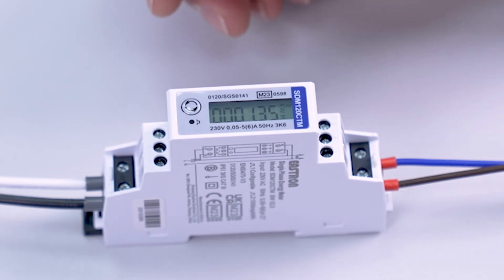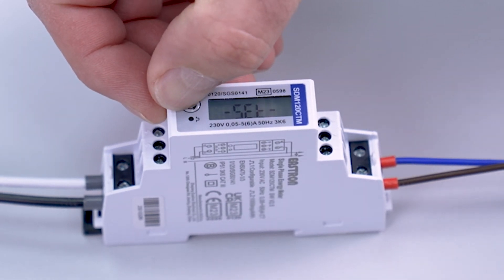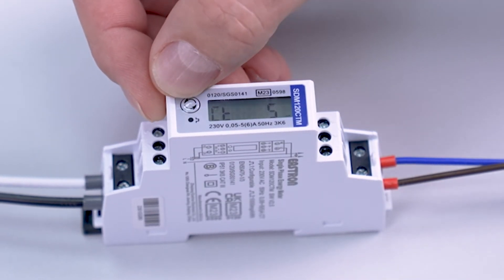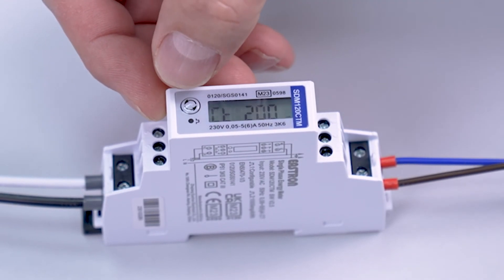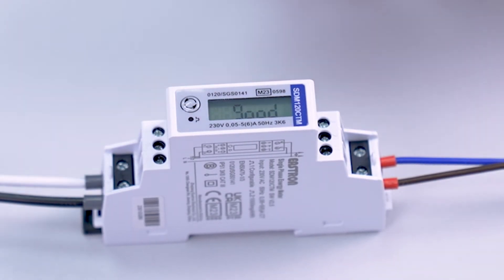To enter the value of 200 into the meter, press and hold the button until 'set' is displayed. Then press and hold the button again until the CT value is displayed. Tap the button until the desired value is shown on the display — in this case 200 — then long press the button to enter the value.